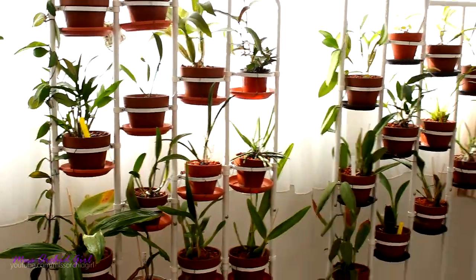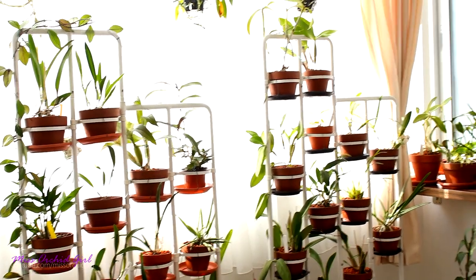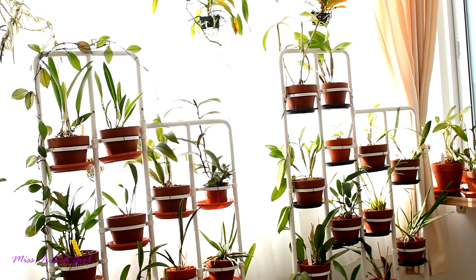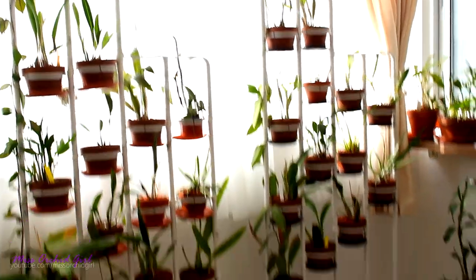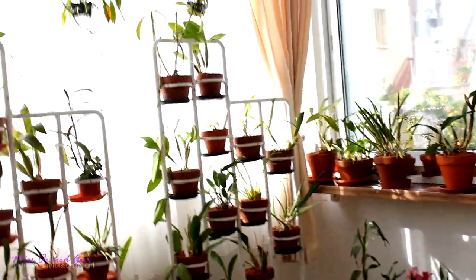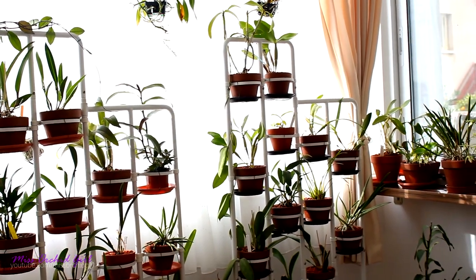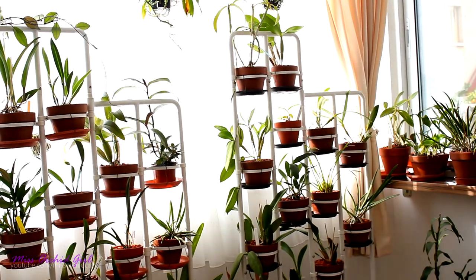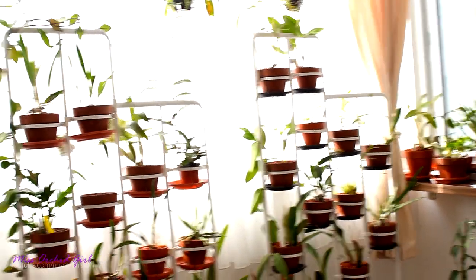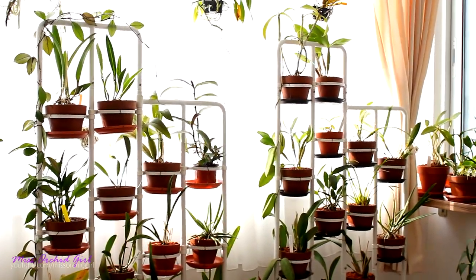And that's about it for the tour. I hope you enjoyed it. In the future it will be a little better. I'm hoping to do something about this echo — I'm not sure if I can, unless I put more plants in here. I don't want to put rugs on the floor because it's not sanitary. I don't want to put curtains on those windows because I need the light. I don't want to do a lot of stuff that will cancel the echo because it's not going to be beneficial for my orchids. I guess if I add more plants and more orchids, the echo will not be so strong. There we go — that's the solution: buy more plants.